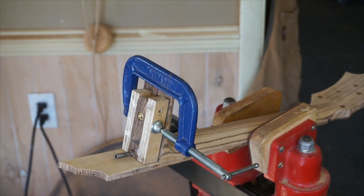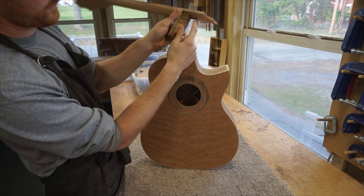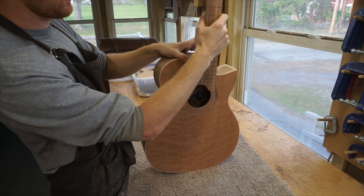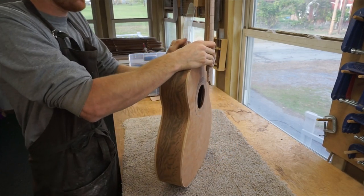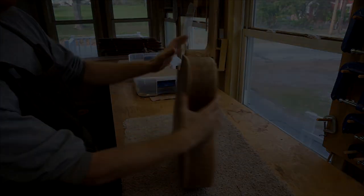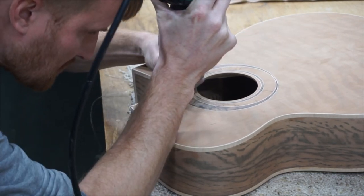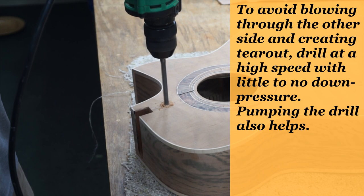In the last video I said I'd have to route a little pocket for the truss rod extension — that's a normal job that has to be done later, which is why I couldn't push the neck all the way in yet. So today I'm going to be clearing out a pocket in the mortise for that truss rod extension to sit.